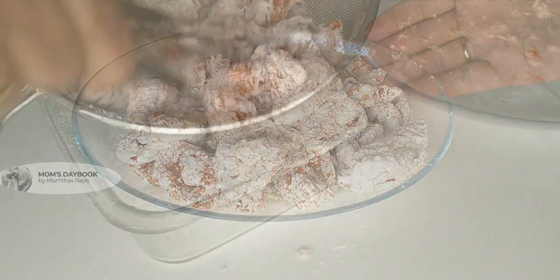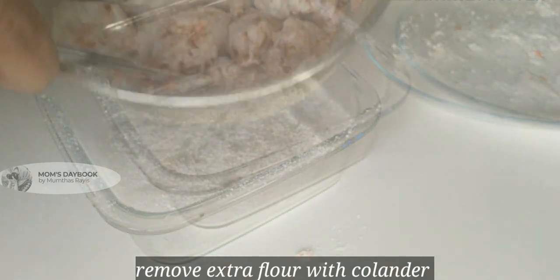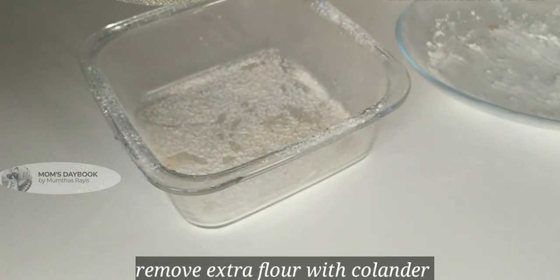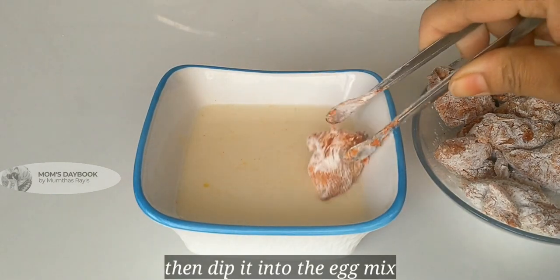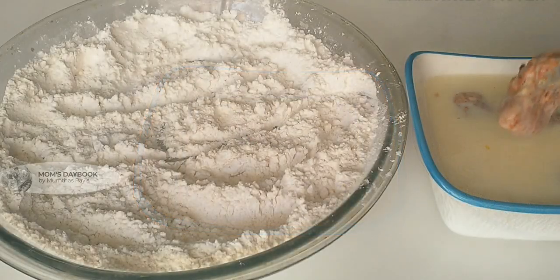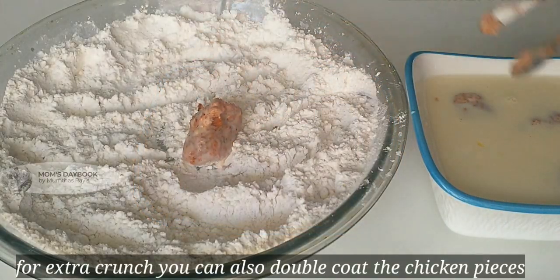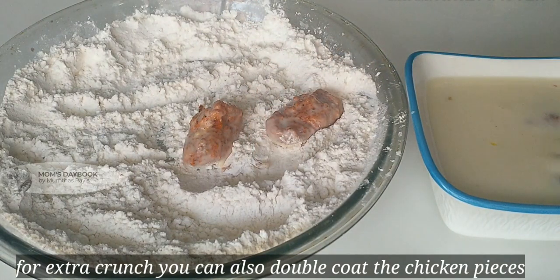Let's put it in the first coating. Then fry it in the middle.